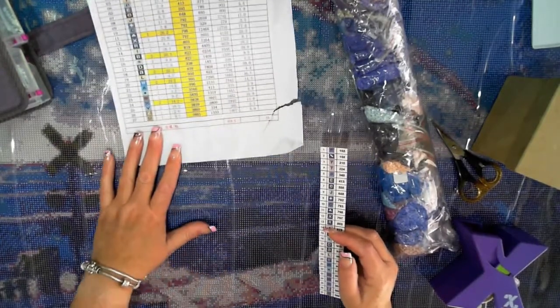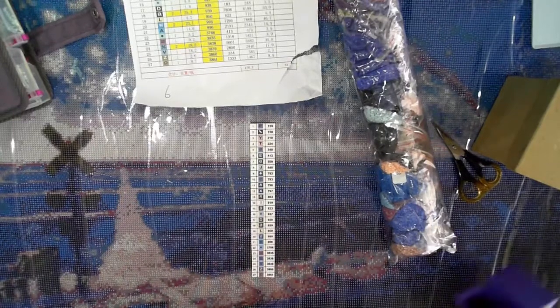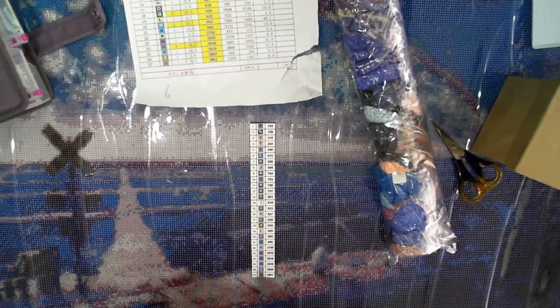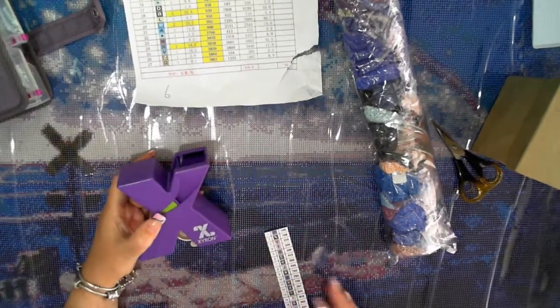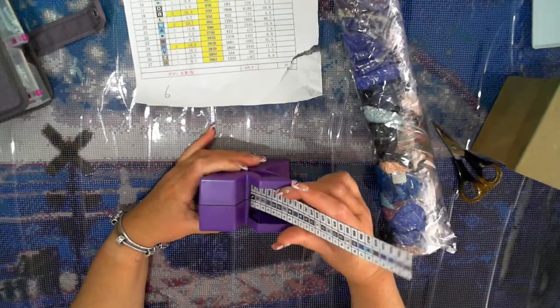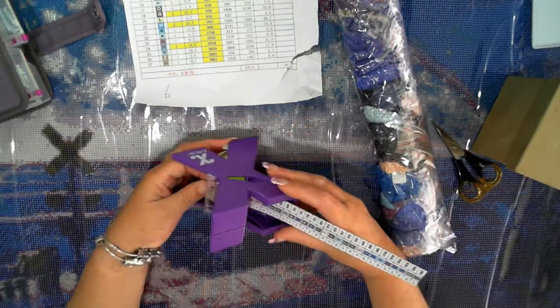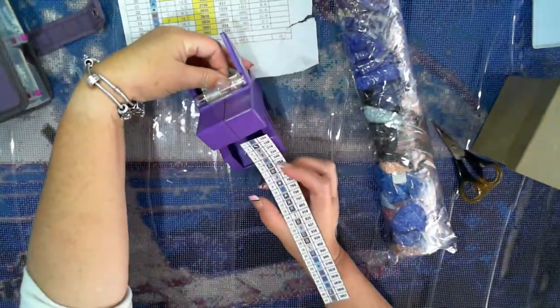If you're someone that likes labels but doesn't have a copier, it's a bit of a struggle, but you could probably manage to work it. I'm going to use the Xyron sticker maker and see if I can get this one straight.